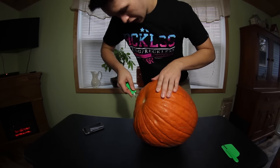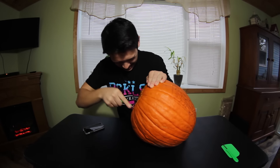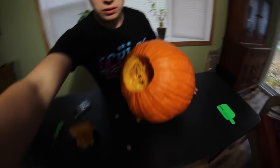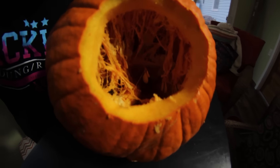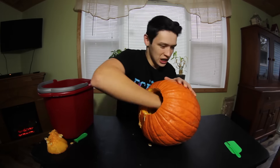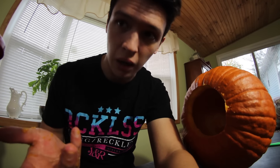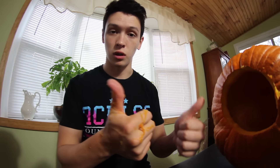Bent it already. Oh my gosh, that's disgusting. Look at this — that is disgusting. I have to stick my hand in that. Alright, I think it's just about empty. Let me show you guys inside of it. I'd say that's pretty close to being done. I'm gonna wash my hands and clean all the slime and stuff off this table and start carving this pumpkin, so let's do it.